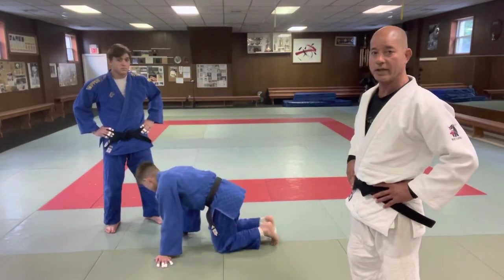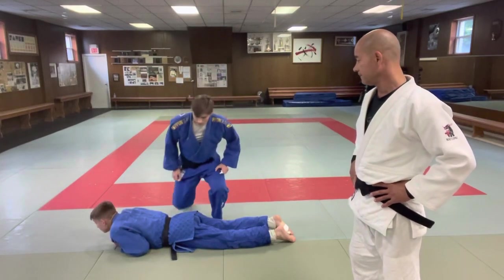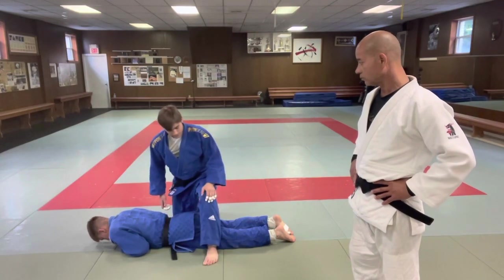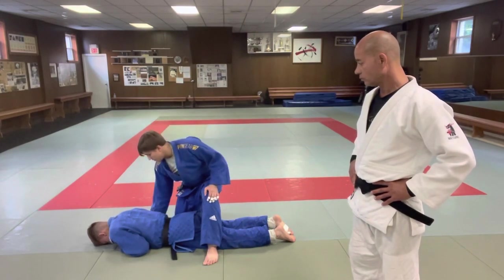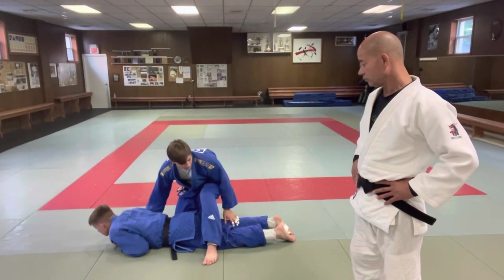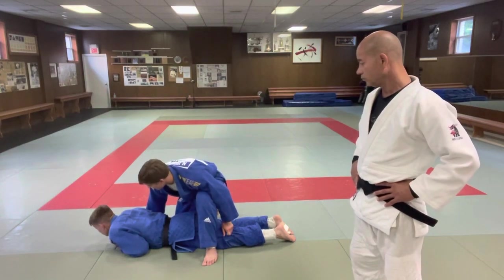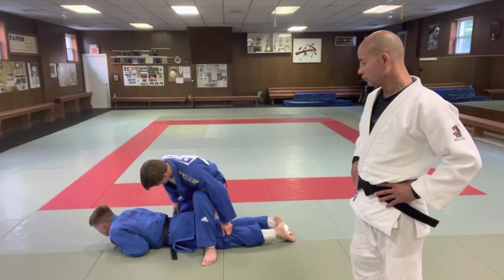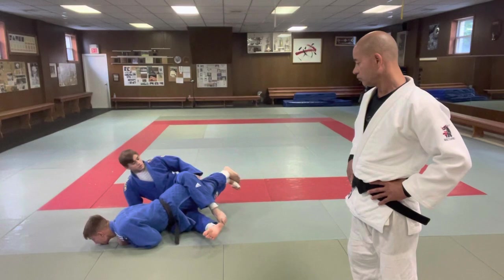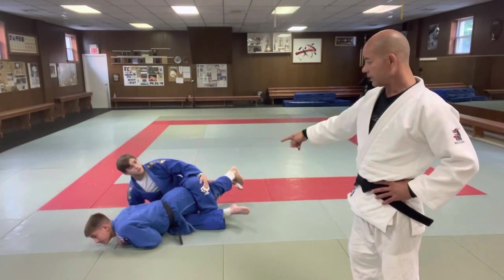I'll have Nicky explain. Basically what you do is you want to step over with your left leg, and your right hand is grabbing the elbow. Your left hand grabs either the far leg or the close leg — it doesn't matter too much — but what you're aiming to do is pull Jack onto your right leg, pulling him this way.